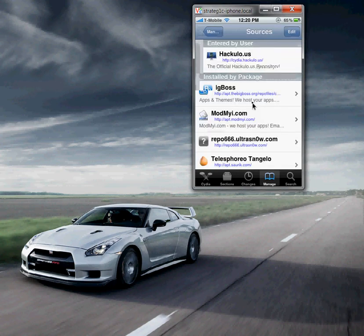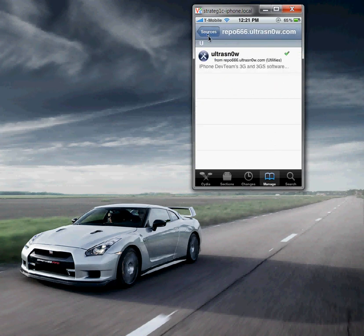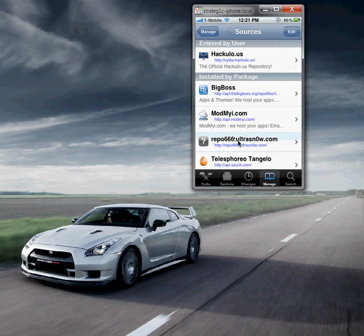If you need to jailbreak your device, you need to add this particular source — repo66.ultrasnow.com — to your list. When you go to this initially, if you're doing this for the first time, this won't be here. I already added it and installed it, so that's why it's here.